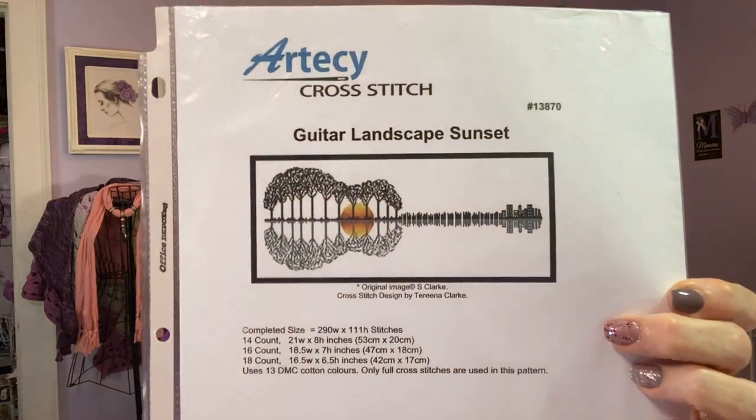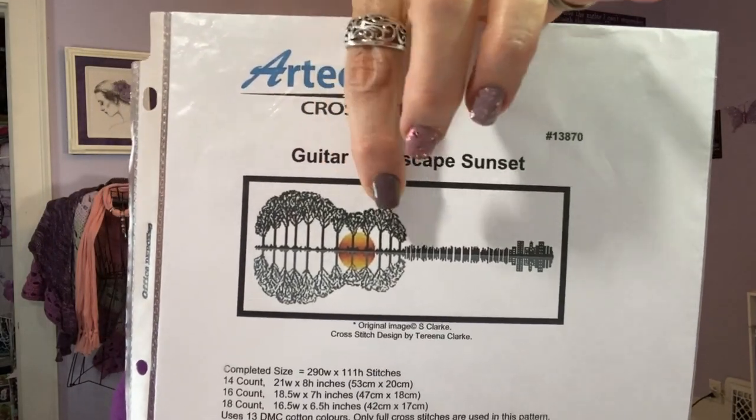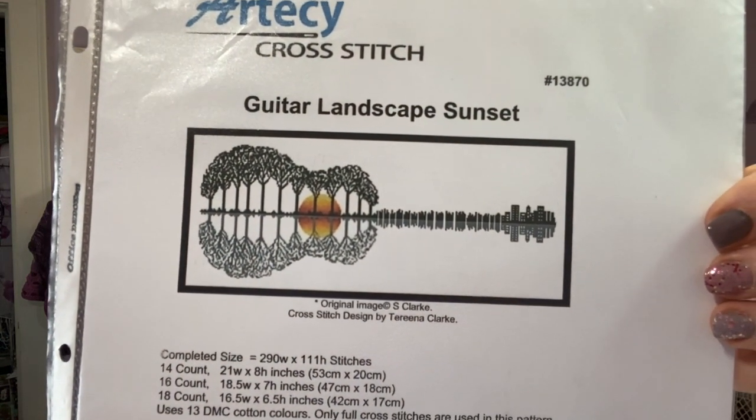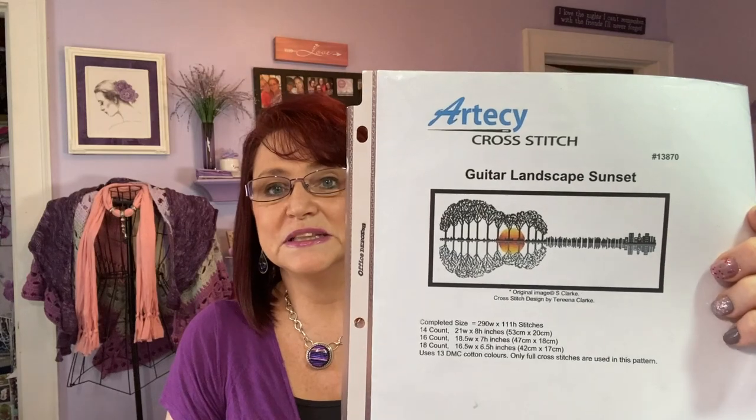This is the one I'm starting right away as a Christmas gift — it's a guitar landscape sunset from LoveCrafts. It's so cool: trees form the body of the guitar, the sun is inside, and all the surrounding detail is houses and buildings. My husband is a guitar player, so this is going to be for him for Christmas. I'm doing it on 16-count white Aida and I'll be starting it a little bit later today.